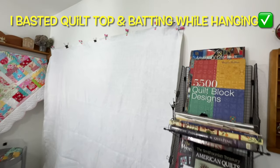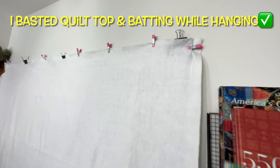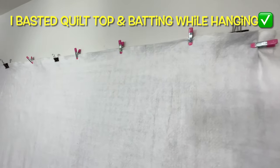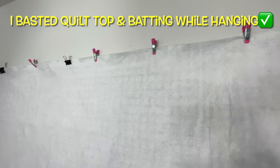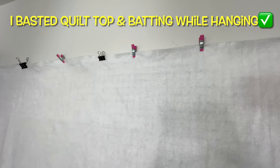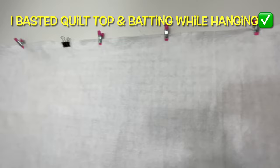I basted this quilt a little differently than normal. I pin basted it while it hung from my design board. The first thing I did was to clip my batting up onto my design wall. I'm only going to pin baste the quilt top and the batting. I will add the backing at the end after I've free motion quilted the entire quilt. More on that later.